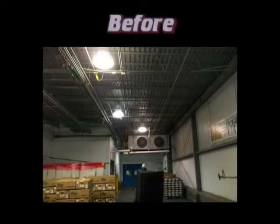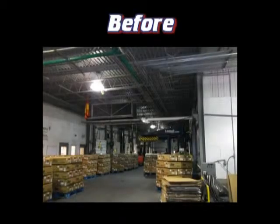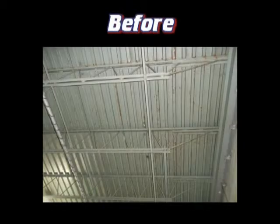Here are the before pictures of the dock area. The project totaled approximately 12,500 square feet of ceiling. We used dry ice blasting to remove the loose failing paint to get a tightly bonded surface for new coating.